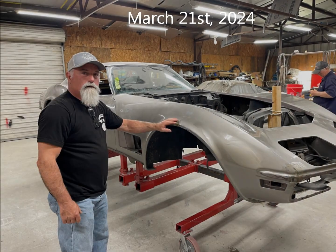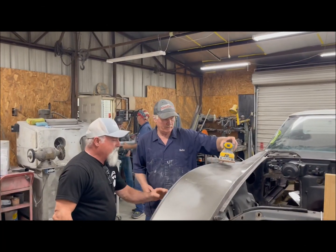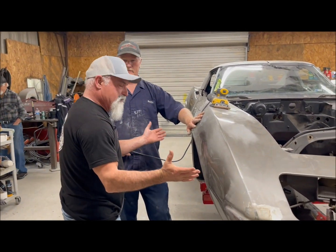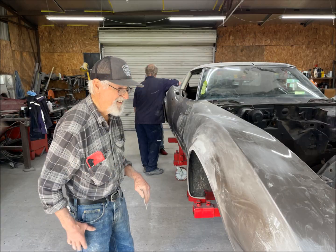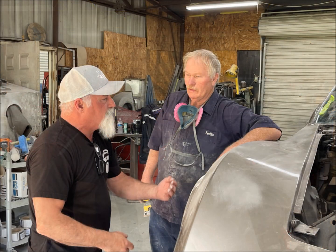Come March 21st, Darren Chaney, a through-and-through Corvette guy and hot rod shop owner, came to help advise Cecil on the finer details of how to do good fiberglass work. Even Darren's father, who had done work on vets since many moons ago, joined in to help. Darren coached on proper sanding.